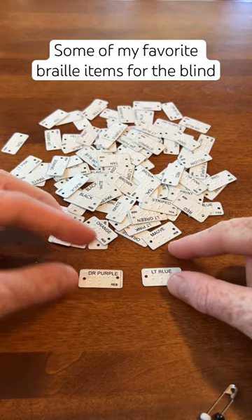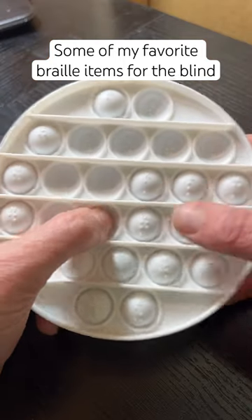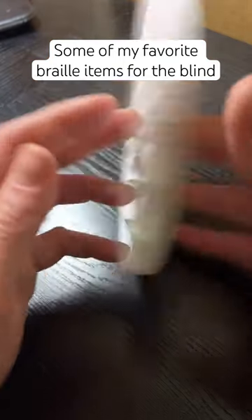Here we have aluminum Braille clothing tags that can be put onto clothes to tell colors apart. Next, here we have a Braille pop-it, which could be a fun way to learn different Braille characters.